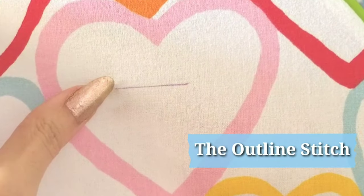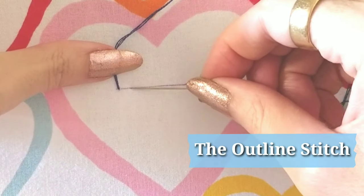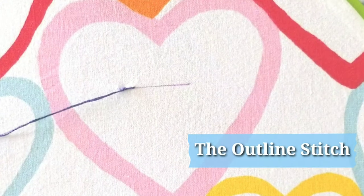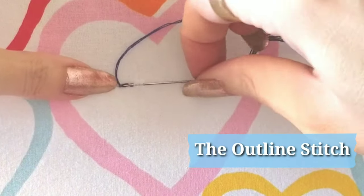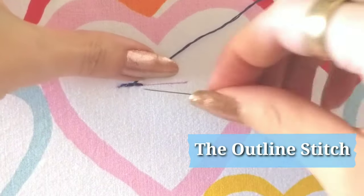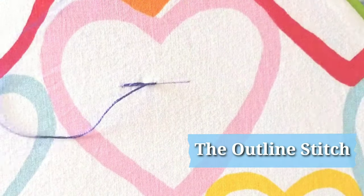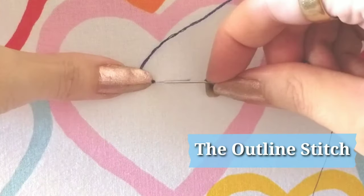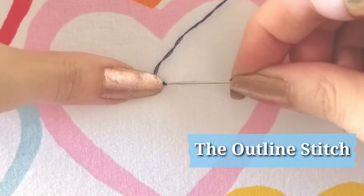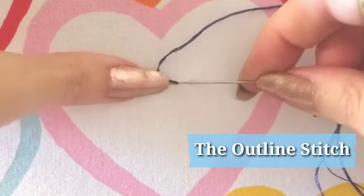This is the outline stitch, and we will be working from left to right. For the entire time, we will be keeping our thread above the line. Pull the thread up and through, hold it above the line with one hand. Go across a stitch length, go through to the back, and then come up about halfway through that initial stitch. Hold the thread above the line, go a stitch length away, bring your needle up at the end of the previous stitch, and pull through. Keep your thread always above the line. This is a fabulous outlining stitch — nice and tight with a very clean line, excellent for curves. It is a tighter stitch than the stem stitch and gives a narrower overall look.